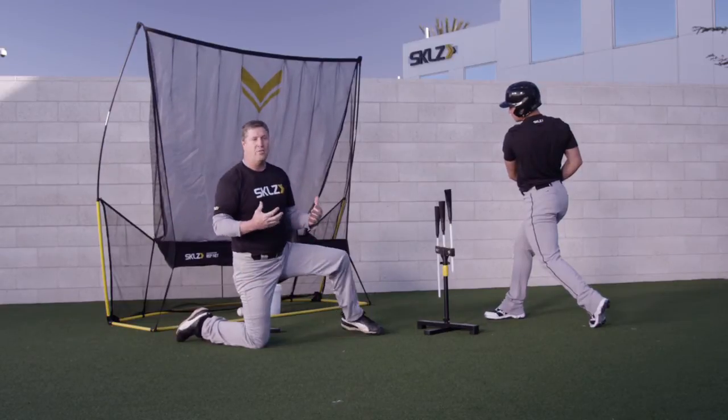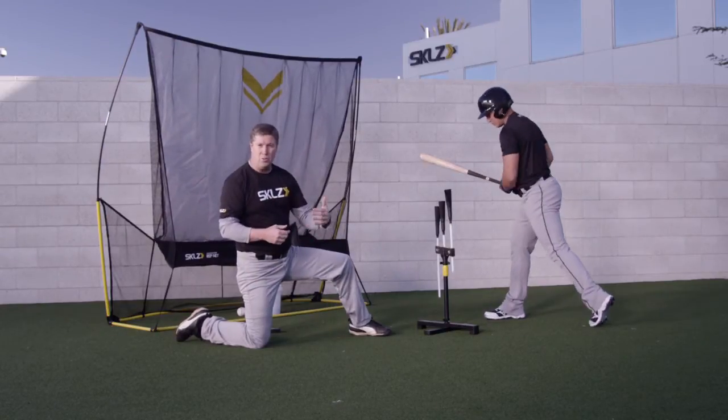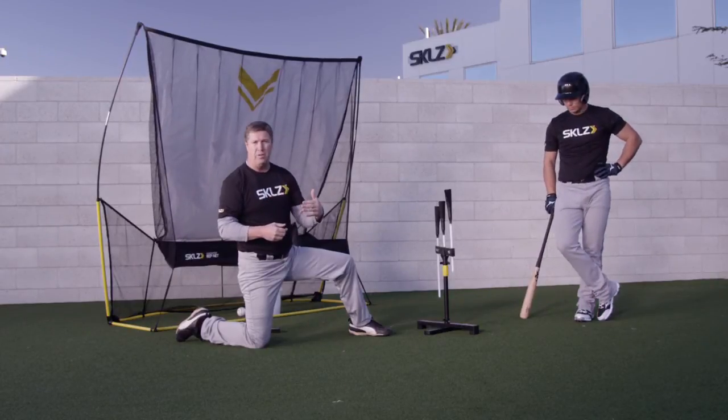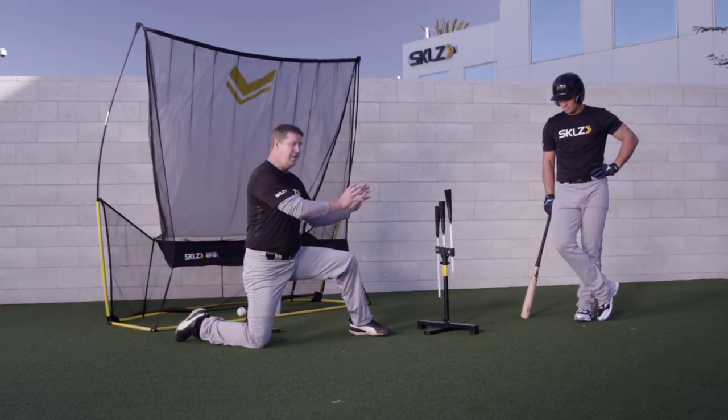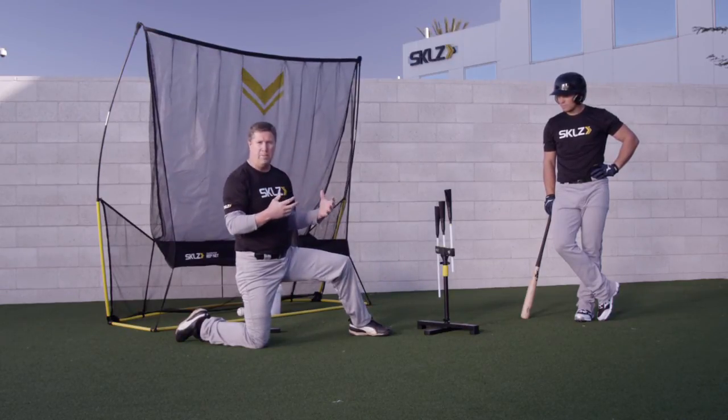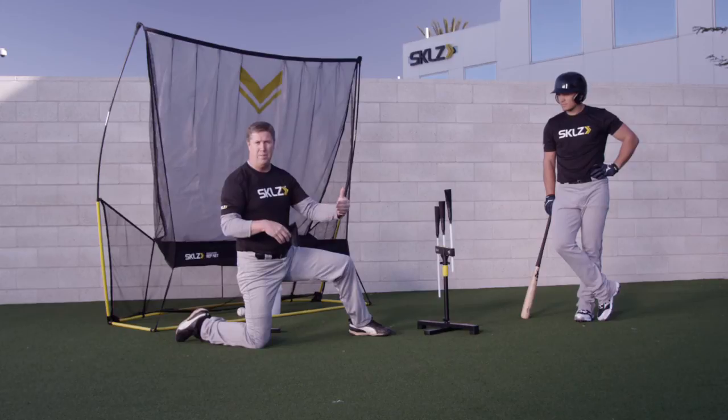That was perfect. That allows for a quick, short, compact swing and allows him to really drive that ball to the opposite field with the proper hitting mechanic. All you have to do is set the tee up that way and you can walk away — the hitter can teach himself what the proper mechanic is to hit the ball to the opposite field.